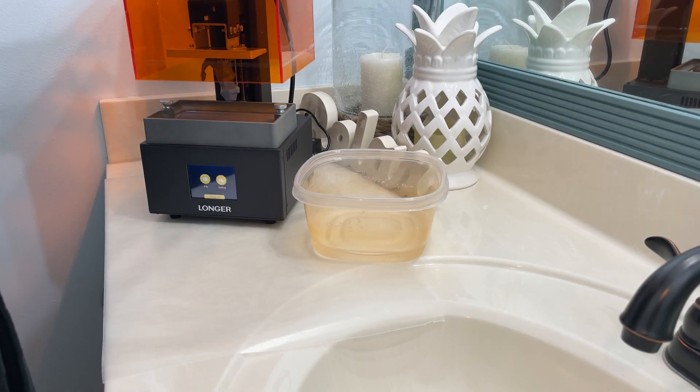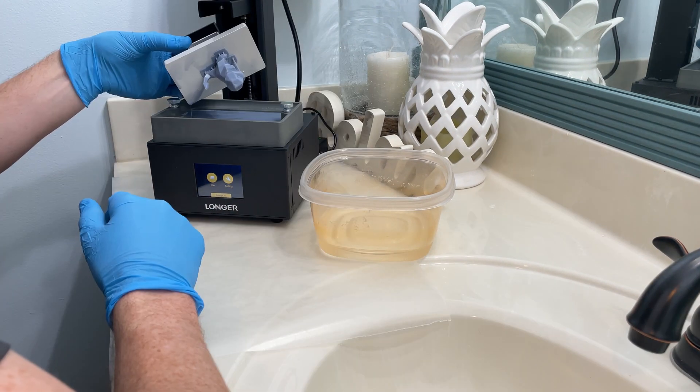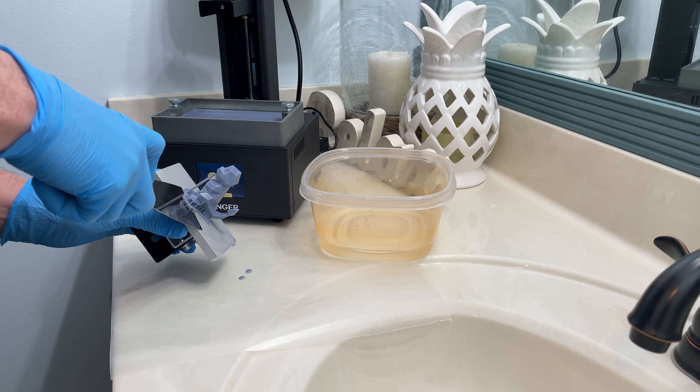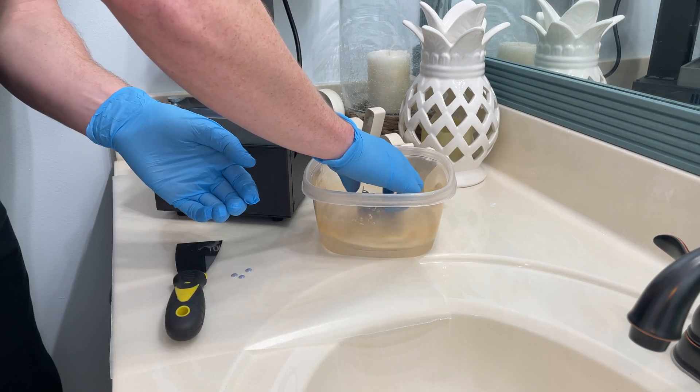Here you can see the finished part hanging upside down. I'm going to remove the build plate and let the excess resin drip back into the vat. Now I can remove the part from the build plate and wash it in some alcohol to get the excess resin off.